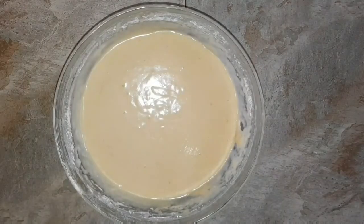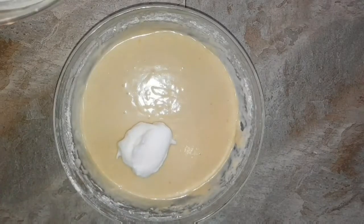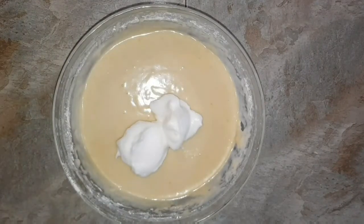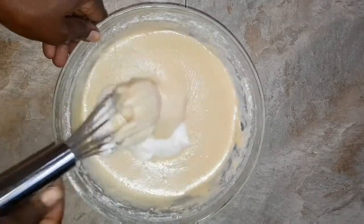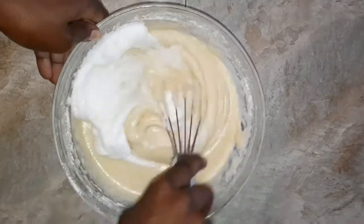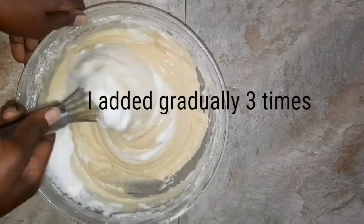So to the cake batter we are going to fold in our egg whites — we're going to add them in portions. Gently fold them in; do it gently because this is a sponge cake.